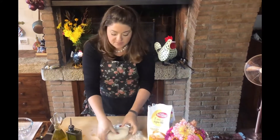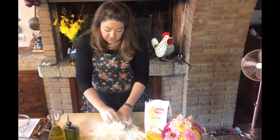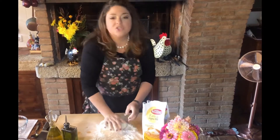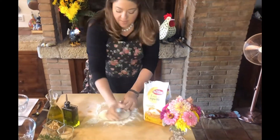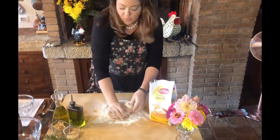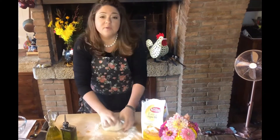Zero zero just means it's finely ground, and it's usually from Italy and it's an antique grain. We are developing the glutens now, but it is a lower gluten, non-GMO flour, which is good for all of us. So as you see, I'm using the heel of my hand, I'm twisting and I'm pushing away and I'm folding. And although you can do this in a KitchenAid, I prefer to do it by hand.